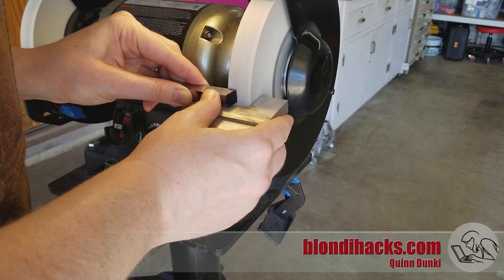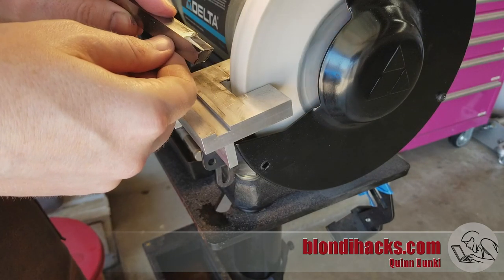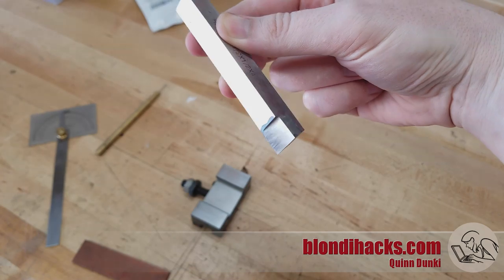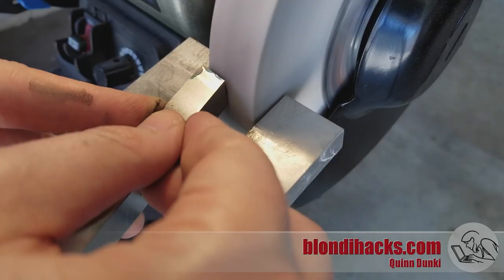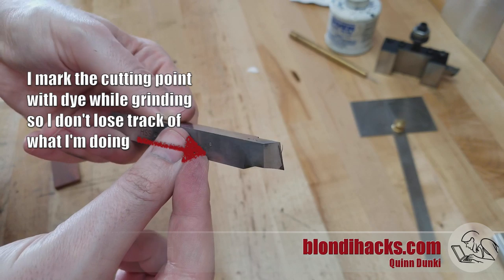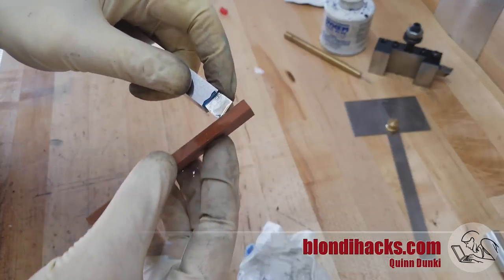Now we can go ahead and grind the tool bit that's actually going to go in there. This is a piece of half-inch high-speed steel from McMaster. I'm grinding all of the facets needed — the nice thing is that the 10-degree angle of the fly cutter gives us one of our relief angles for free, so we don't have to grind as many faces as we would for a normal turning tool bit. Then I stone those faces a little bit to clean them up and add a small nose radius to hopefully improve the finish.